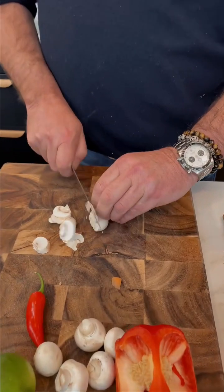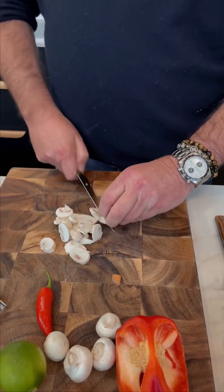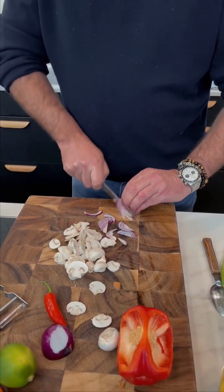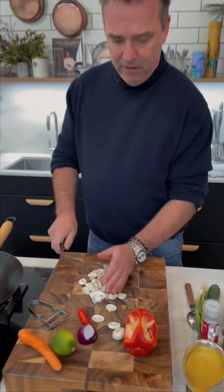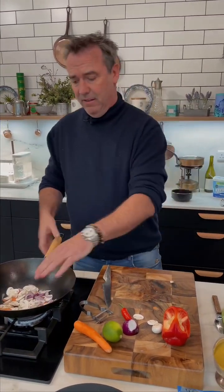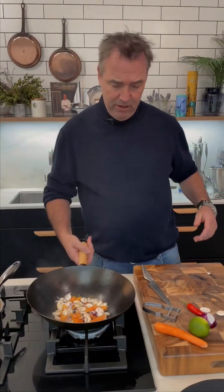Mushrooms — slice those in. Can you use any of the onions or shallots? Yeah, you can use white onions, whatever you like — you don't have to be too fussy about what we're using here. That's what's great about stir fry — it's really just whatever veg is in your fridge which will work nicely for you.